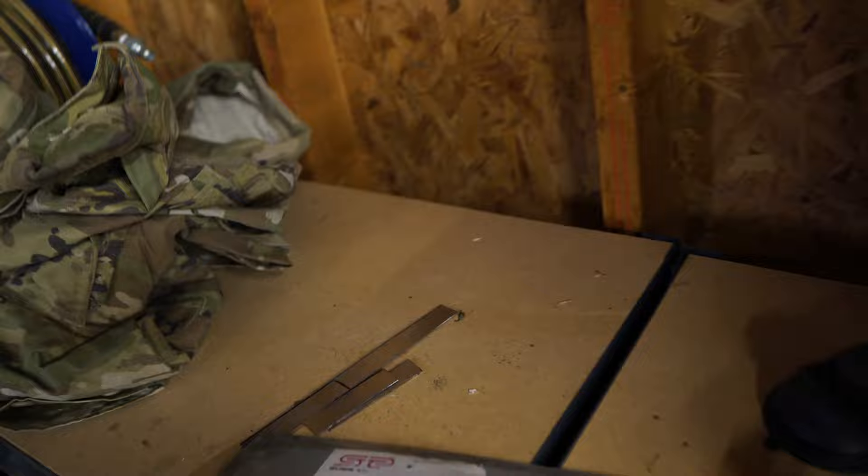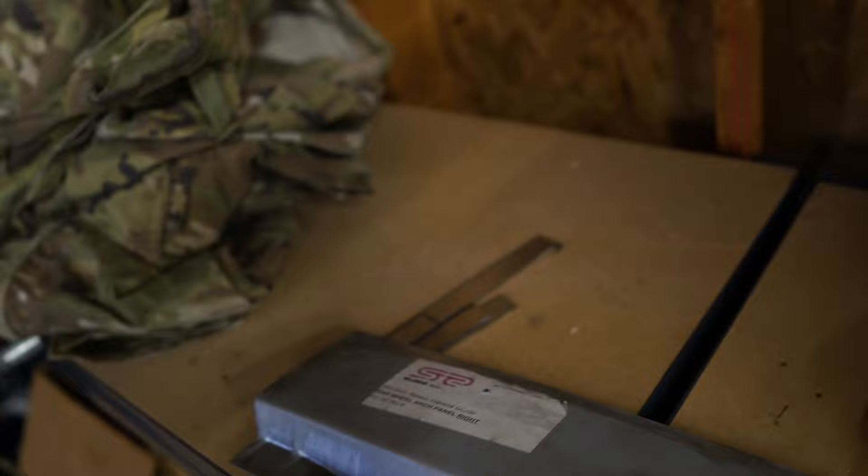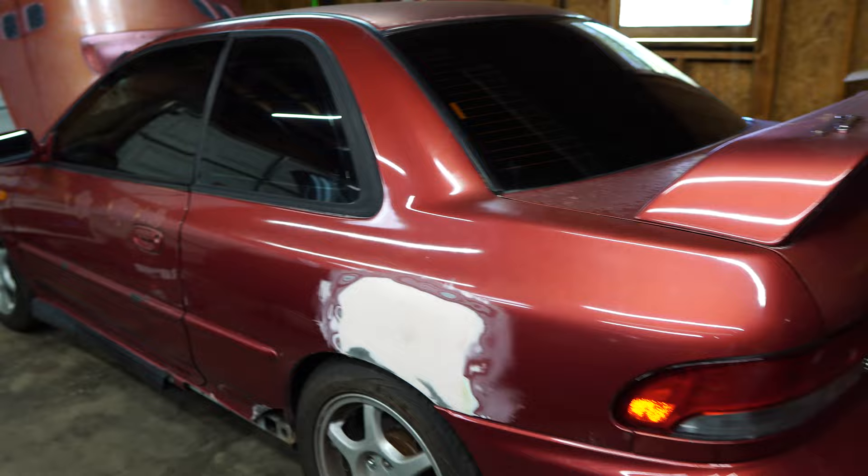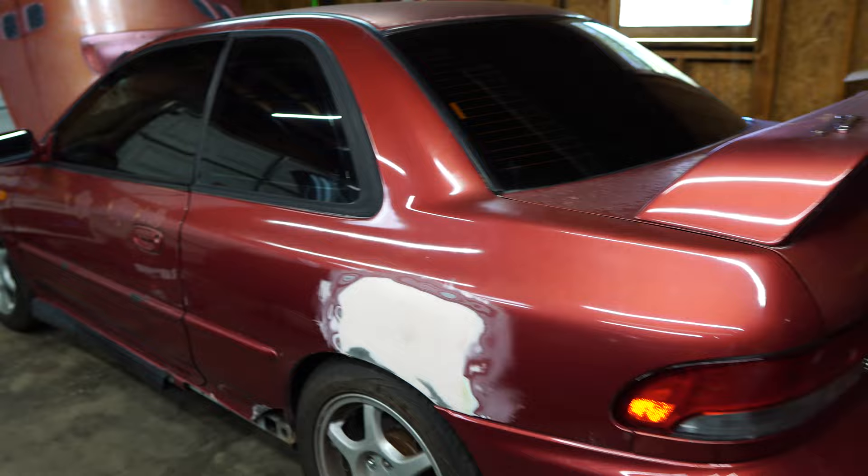I've got the Suvi Saver panel right here cut to shape. Pretty close fit. It's about ready to go - sanded down and all that good stuff. So this quarter is almost ready to be done. And then we've got this rocker over here. This one is not nearly as bad as the other side. Again I've got about 90% of it cut out, still a little bit more to go. But yeah, that's kind of the update on this car - that's what I've been doing.